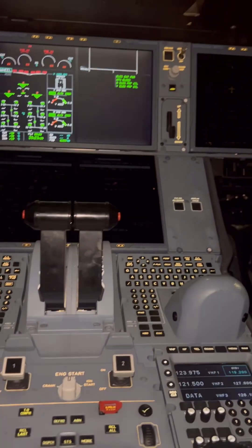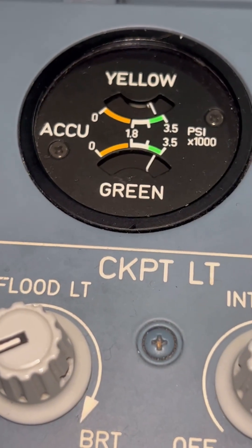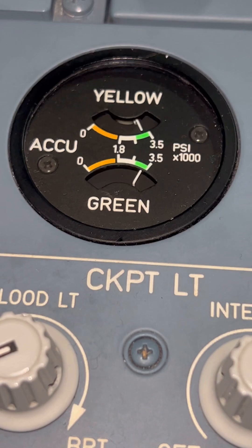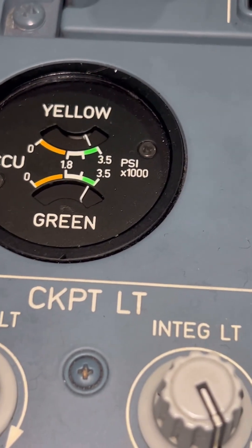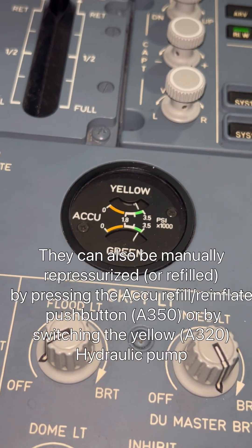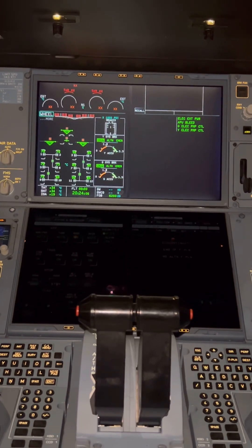There's a reinflate RQ button — press that button and the green and yellow hydraulic pumps will come on only to pressurize the accumulators. As you can see, the indicators are going up again, going up to 3500. The process takes about two minutes to pressurize both braking accumulators.